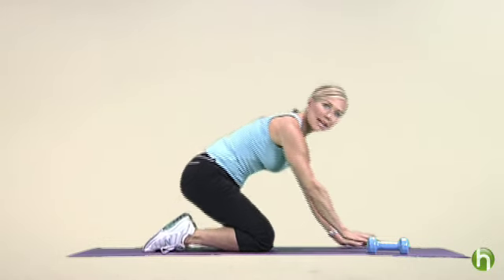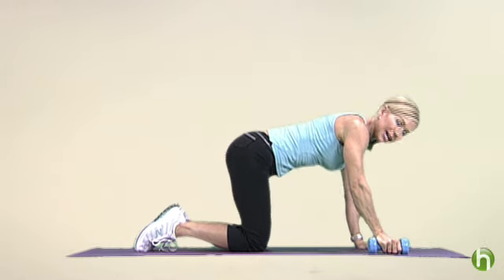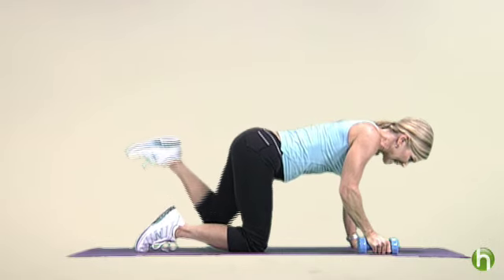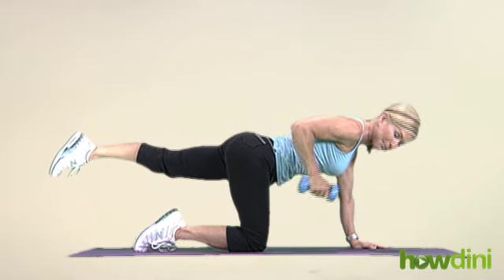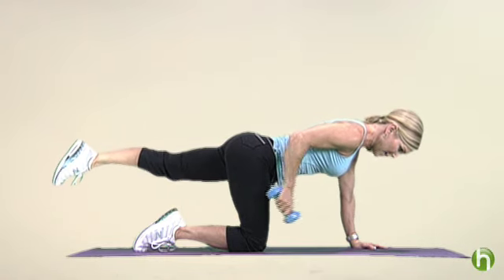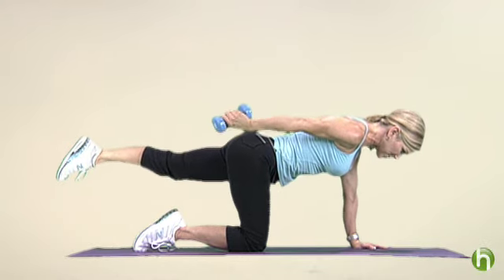With the next exercise, we're going to use one hand weight. Come on to all fours. Shoulders over the wrists. Get those abs tight, a nice long spine, and place the hand weight in your right hand. Take your left leg and extend it out for a little balance challenge. Keep your abs tight. Lift that arm up — we're going to extend through our tricep. Hinge from the elbow and squeeze that tricep muscle, the back of your arm. Hinge back down and back up. Keep your shoulders steady and press through that tricep.